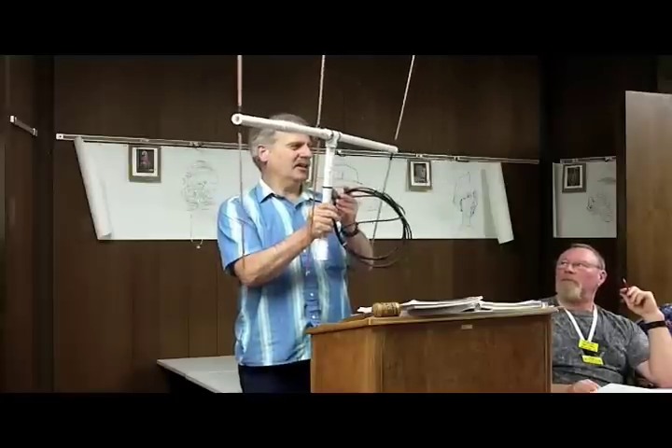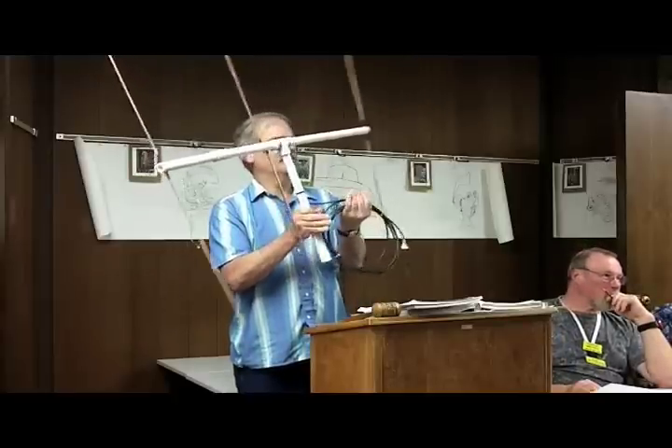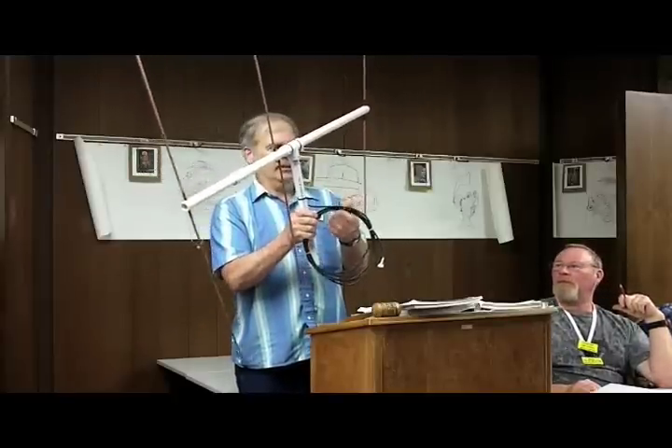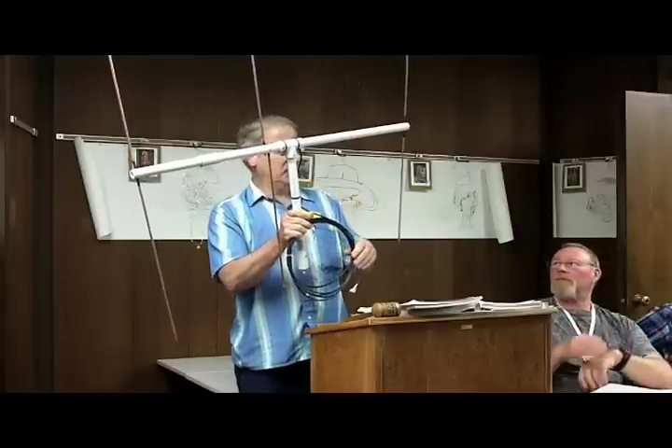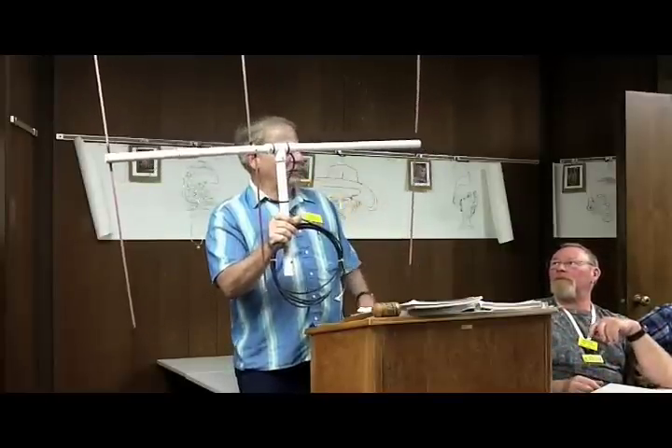Are you going to bring that to Field Day? I sure will — I'm going to give it a try. There's a VHF contest this weekend. That's right. And I'm heading out to the ocean tomorrow; I'm going to take it along and see what I can get out that way.